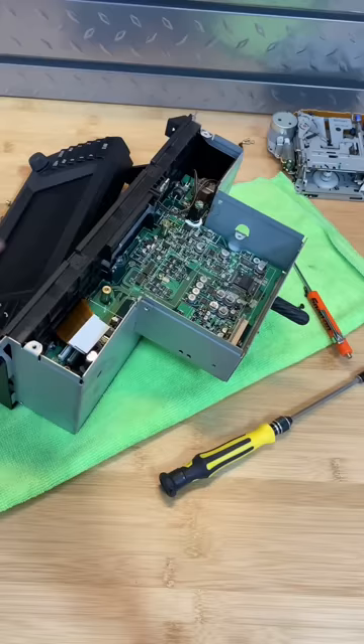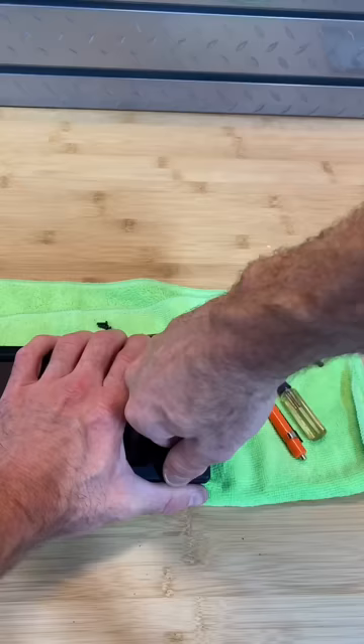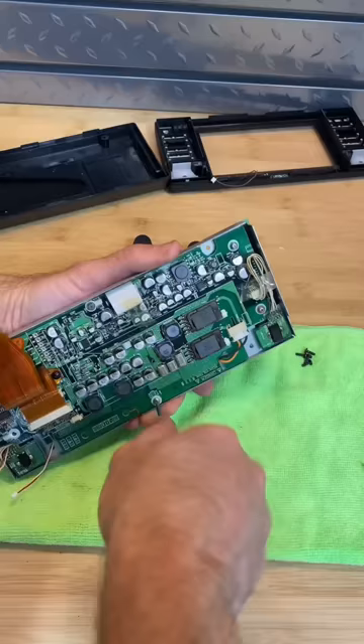I went ahead and pulled the screen out. There's the ribbon cables — disconnecting them. Now I've got the screen out and I've got to take off some more screws. I removed the selector knob and the volume knob so I can remove the cover off of the board. And guess what? More screws.